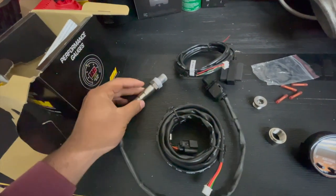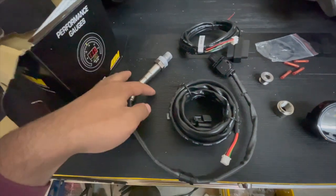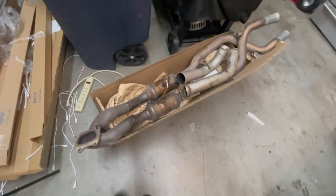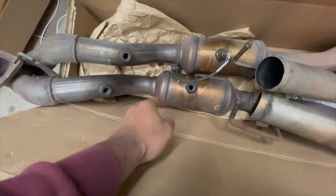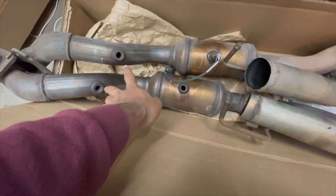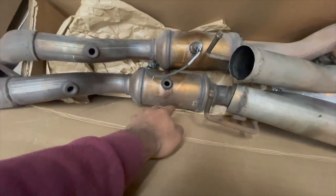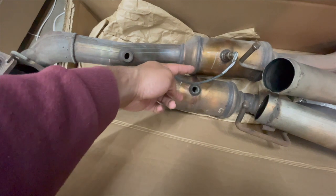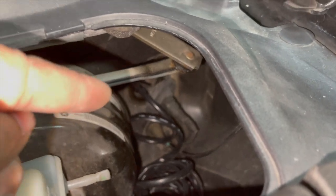With my car I have catless down pipes and we have two upstream O2 sensors and two downstream O2 sensors. Here I have the cat down pipes that I can show as an example. What I'll be doing is deleting the two downstream O2 sensors and plugging off one of those.